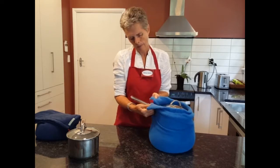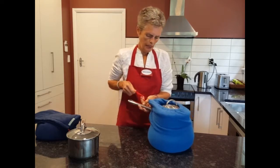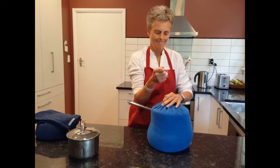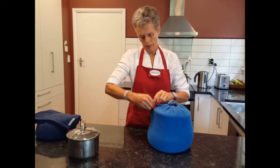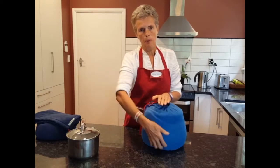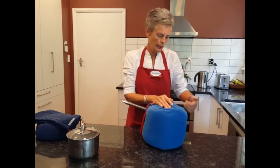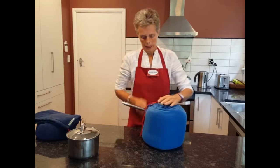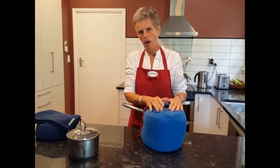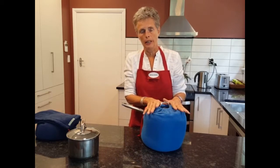Drop the Velcro tabs on the side and then the drawstring at the top. These are the Velcro tabs. The most important part is to bring the beads up all around to fully insulate the pot inside, and in that way the food carries on cooking.